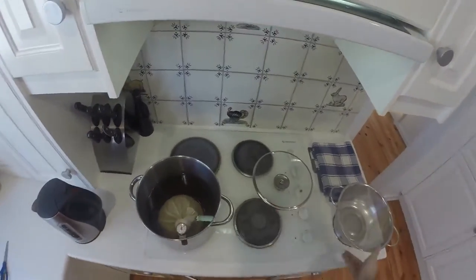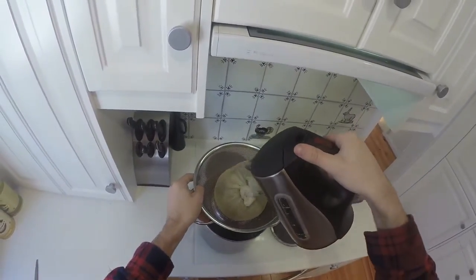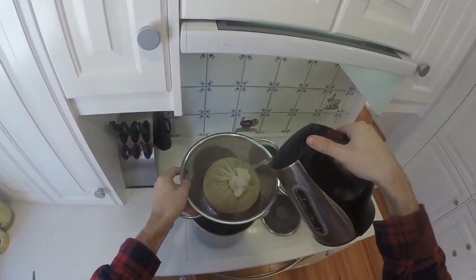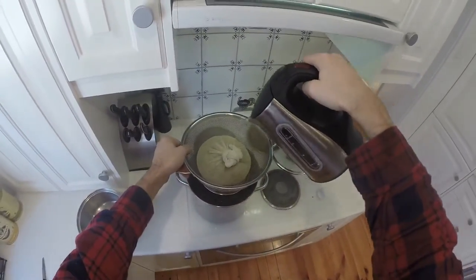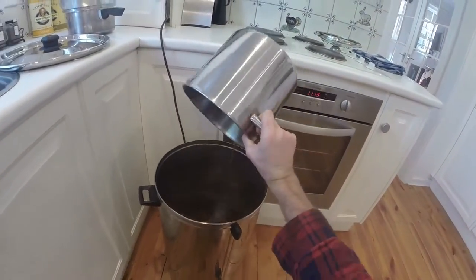That must be half an hour, so out they come. Time for a bit of a sparge, which means this is boiled water and I'm just rinsing them to get the last bit of goodness out and into that pot to catch all the drips, and then into the big urn.